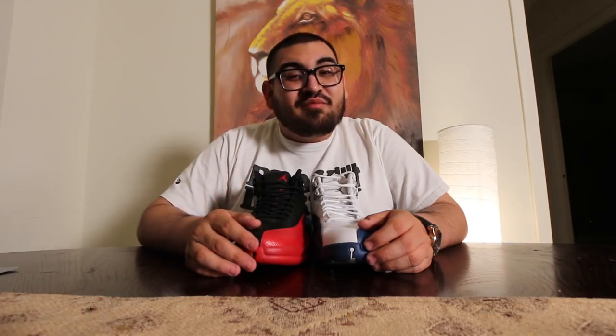Another thing — you kind of have to weigh both of the shoes. If you don't have a sneaker to compare it to, look at pictures online. Everyone has Google. Or go to your local sneaker shop and compare it there.